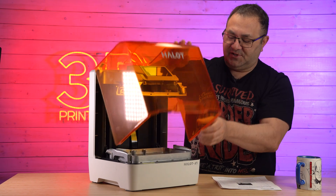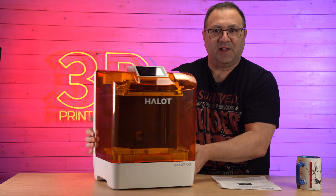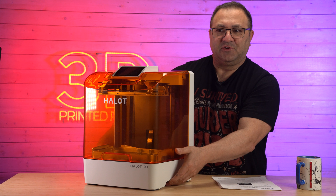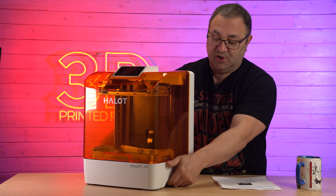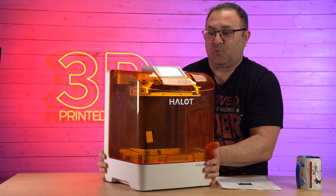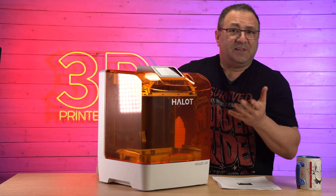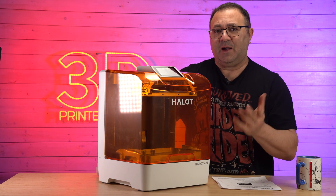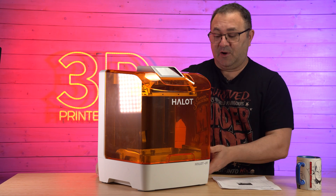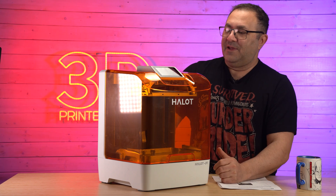Another thing I like on the outside are these handholds on the bottom — they're on each side so you don't have to get your fingers under the printer. It's little things like that that I really like because someone was thinking about making this thing easier to move around, especially for a hobbyist, someone just getting going, or someone who has a print farm and wants to pick these things up quickly.